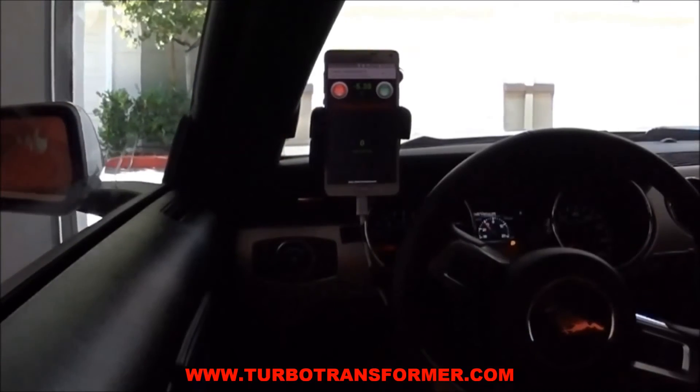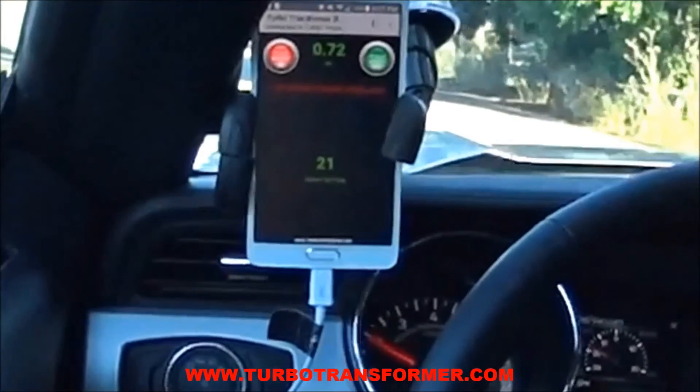Thank you for watching. Enjoy the extra boost from your turbo transformer.